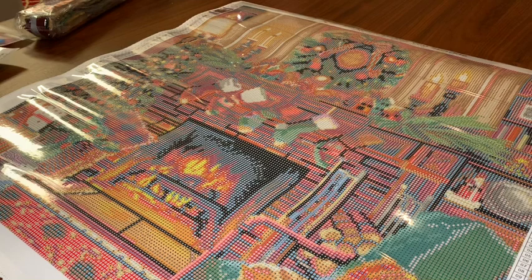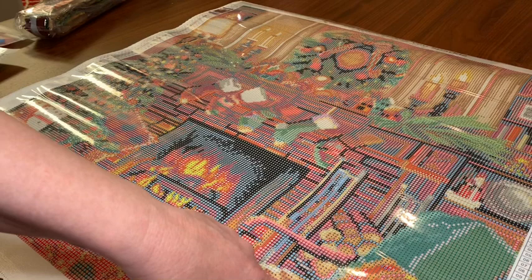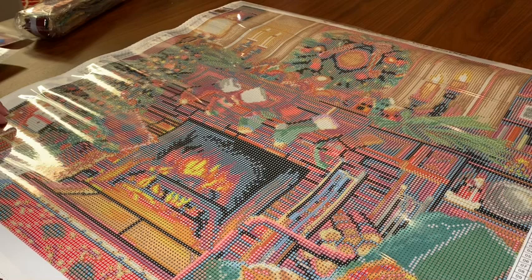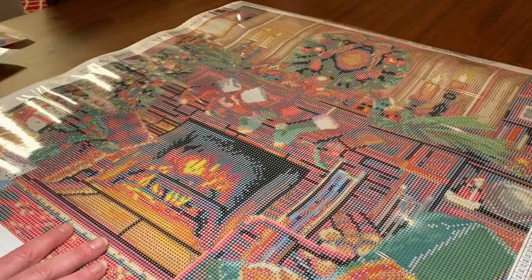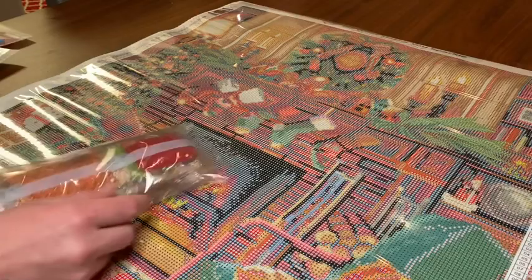It looks like the two ABs are going to go here in the fire and over here in the pillow — and maybe up there too. Alright, let's get into these drills and see what colors we're working with! It's been a long day y'all — I've been up since 3 o'clock in the morning and it's almost 9 p.m. now, so I'm tired. Let's get into these drills!